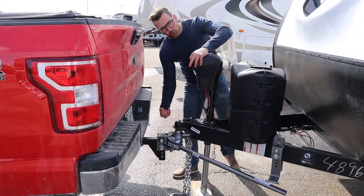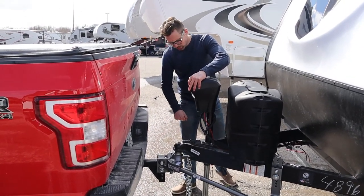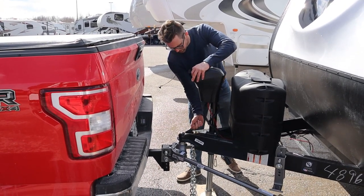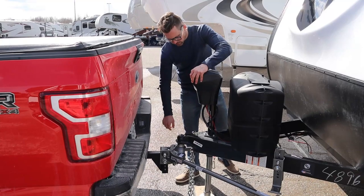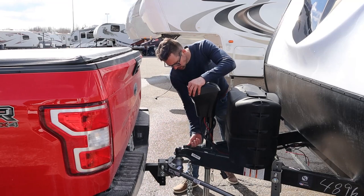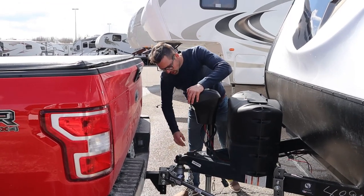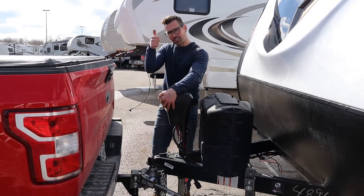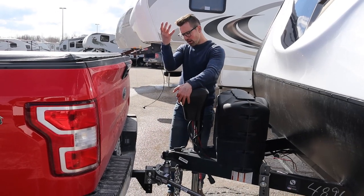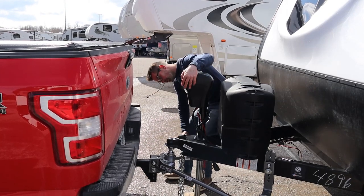Because right now the ball is pulling down, so this is going to be hard to unlock. Put it all the way down. My coupler is unlocked. I've unhooked my chains, my lights, my breakaway, and my pin. I'm going to take this up out of the way. The truck is free from the ball.